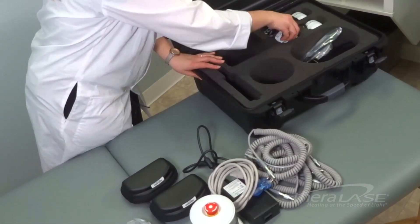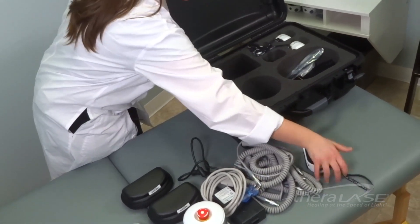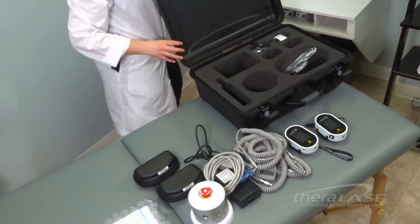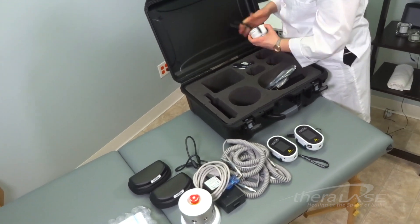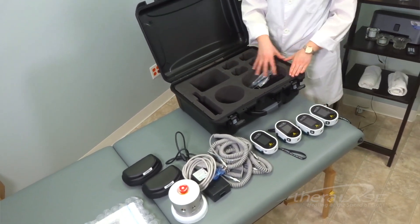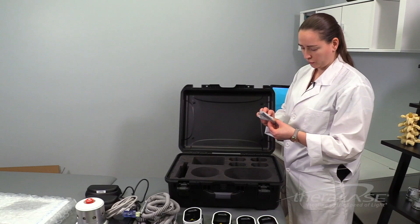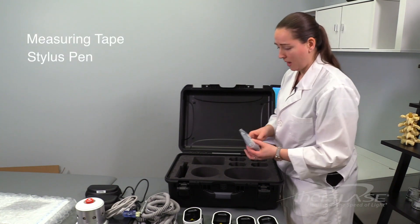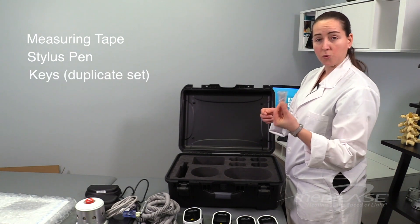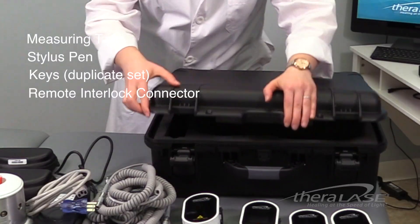I'm going to take everything out and lay it on the table, then we'll go through each individual component. You'll see your laser probes here. You'll also find in this section, underneath all of the cables, some additional materials — measuring tape as well as a stylus pen. You'll find your on-off key switch as well as your remote interlock connector. Let's move this out of the way so we can look at each component.